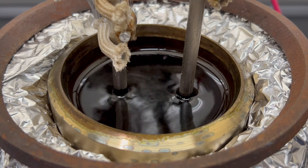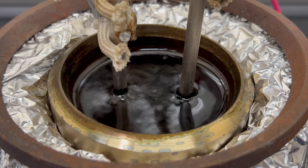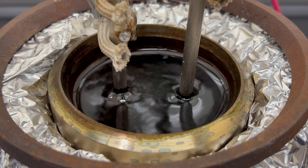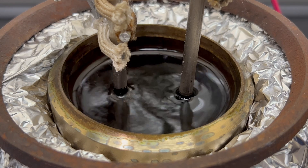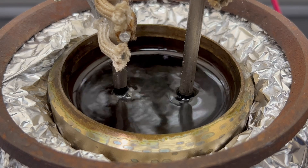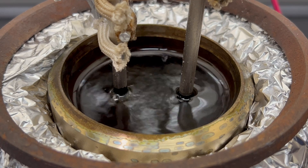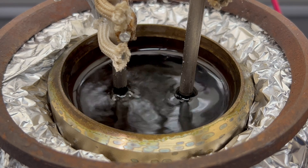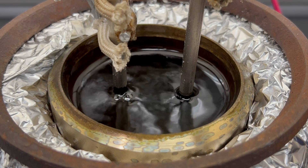I let the reaction run for around 20 minutes and no sodium was generated. This was long enough to have all the water react, meaning there's a problem. I know this reaction works, so I tried switching out the electrodes. Another option I have is carbon electrodes — these can handle the caustic conditions quite well. I started by replacing the anode and tried the reaction again.